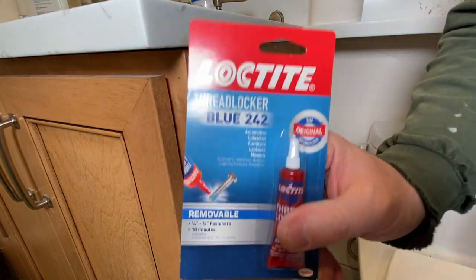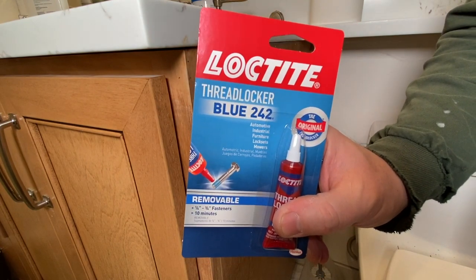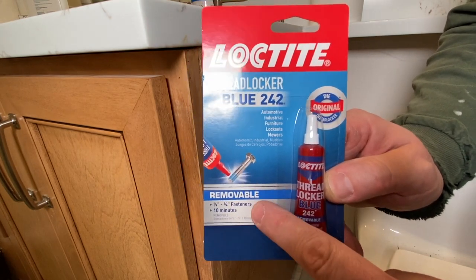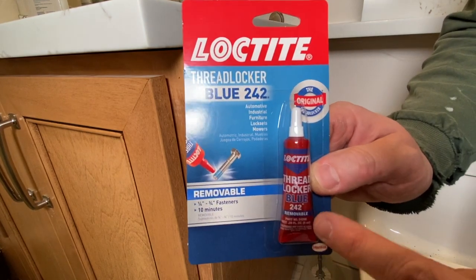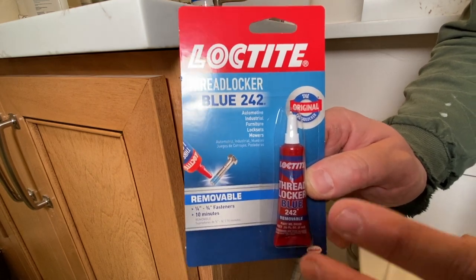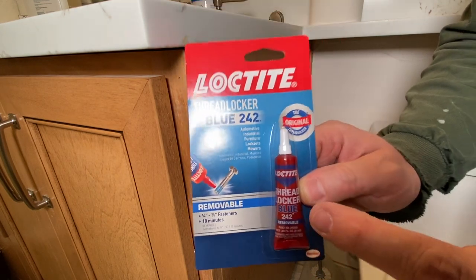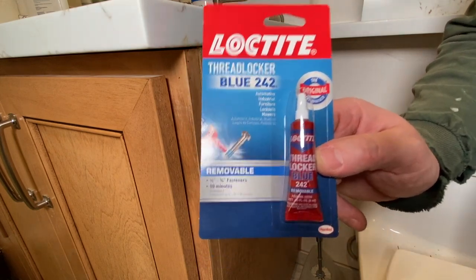We're looking at Threadlocker. This is by Loctite, and this is Blue 242. This stuff is removable — make sure you get removable. You want to be able to take this apart. This is pretty much the only thing I use in my house. We've got some other stuff at work to make sure things will never come off, but this right here is the only thing I use in a home situation. This will totally hook you up, and it's going to fix this up today.